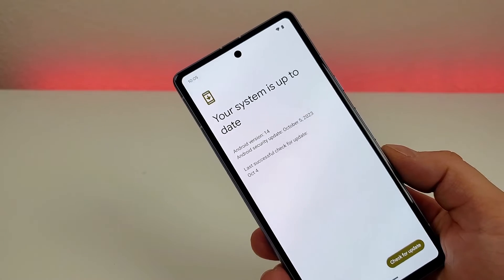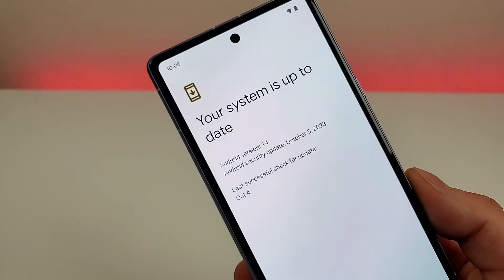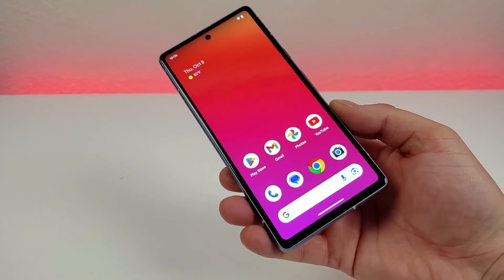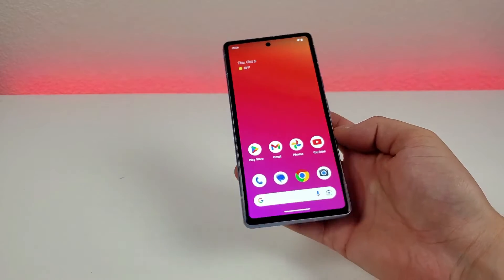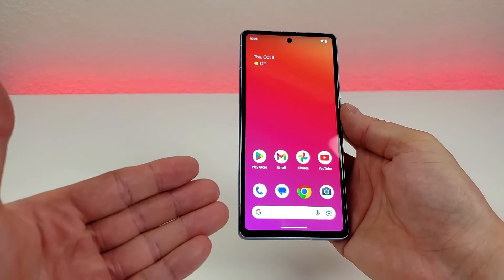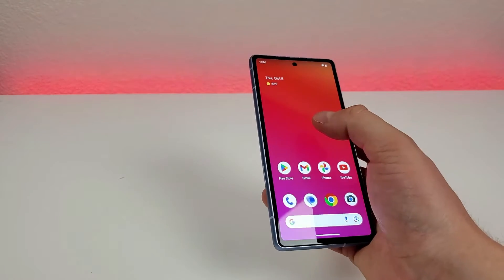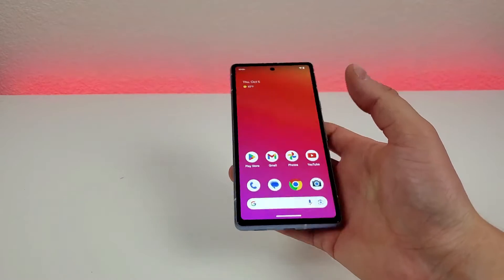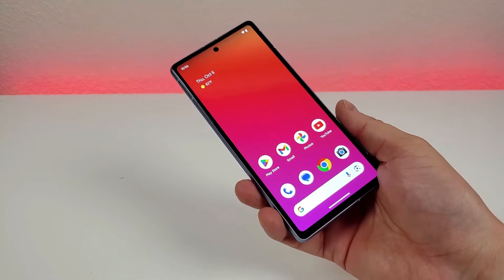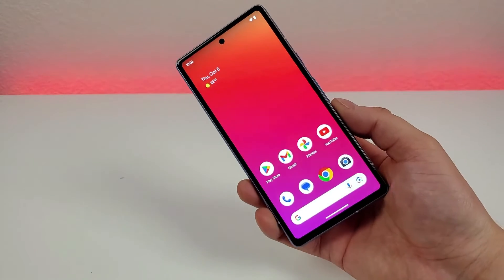Now this device did launch several months ago, and the device has since gotten the Android 14 update. Now with the Google Pixel 7a, we're getting a very large 6.1-inch display. That's excellent for consuming content, but when using the phone with just one hand, it can be very difficult, if not impossible, to reach all portions of the display. Thankfully, Google has come up with a cool solution called one-handed mode. Let me show you how to get to that.